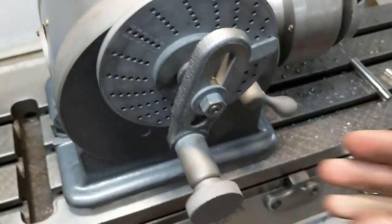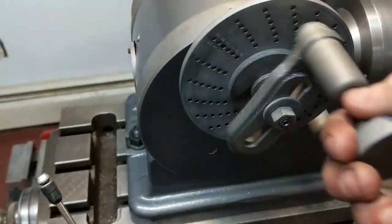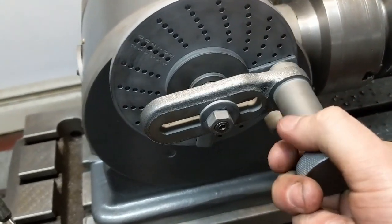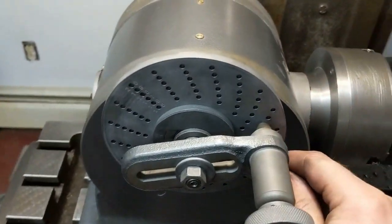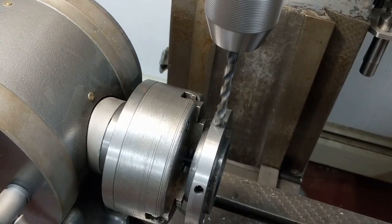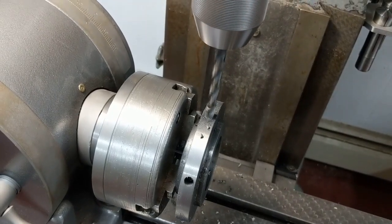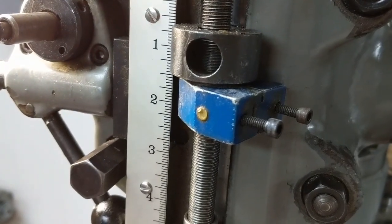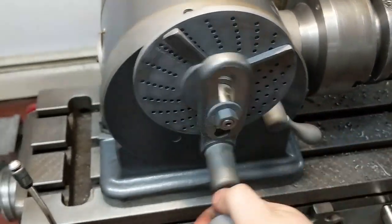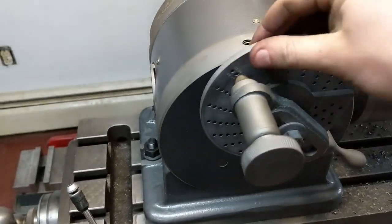Let me show you the dividing head in action. I've got the finger down here on my second hole. I come around: one, two, three, four, five, six revolutions. Then my two-thirds of 18 lands right there, I reset the finger, and drill my hole - just coming down to the stop every time. Then it's: one, two, three, four, five, six revolutions, and two-thirds, reset the finger, and repeat for all six holes.